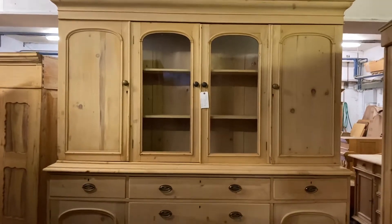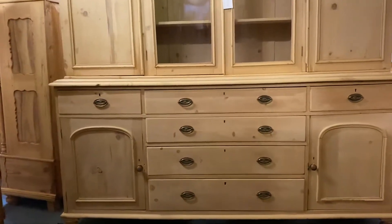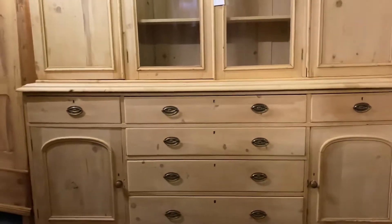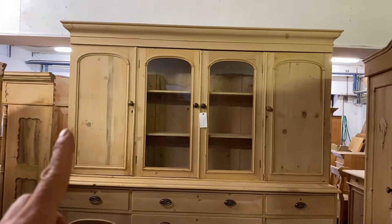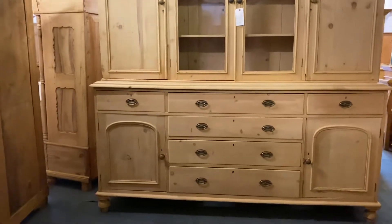As for delivery, as I suggested, it's probably best if I grab somebody to come with me to help lift the pieces in. It's not massively heavy, but what I'd probably do is take the doors off and the shelves out, and obviously take the drawers out to make it as light as possible.